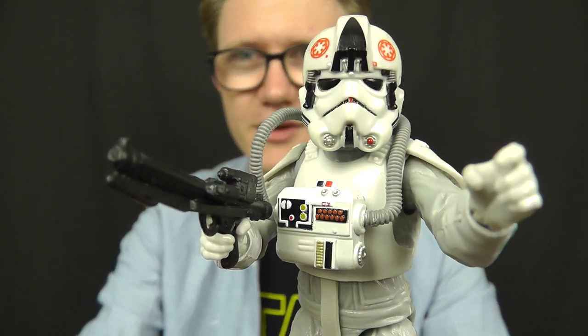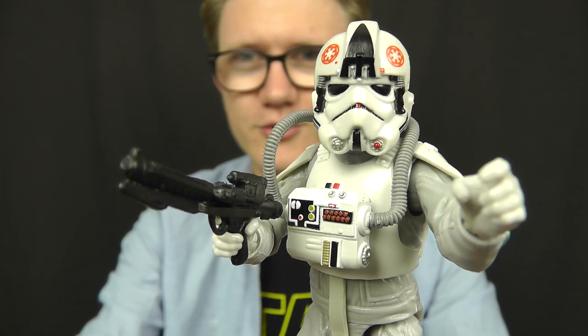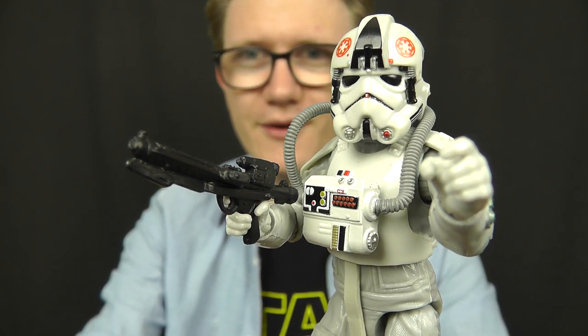Hello everyone and welcome back to another Star Wars figure review. Today we're going to take a look at a really cool figure from the Black Series 6-inch line, and it just so happens to be one of my favourite trooper designs from the original trilogy — the Imperial AT-AT Driver. I'm absolutely thrilled with how this figure came out.